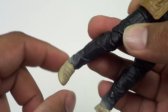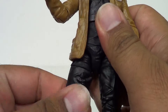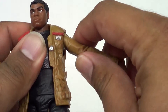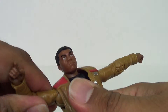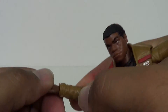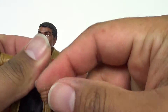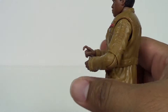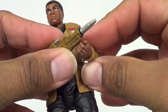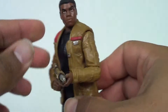Articulation-wise, you've got those pegs in the feet that go around, ankles will go back and forth, double-jointed knees, a twist at the thigh, and an ab crunch. The arms do have ball joints in them that go about that far up. You've got single-jointed elbows, a twist at the wrist, and they will go up and down. The other arm goes back and forth, so you can get him in some pretty nice battle-firing poses — you can totally do that.